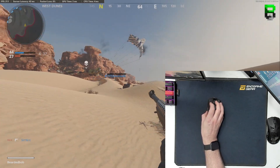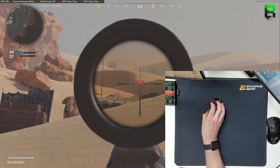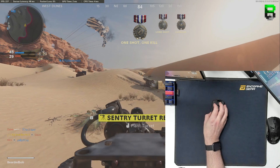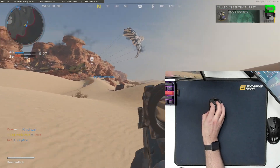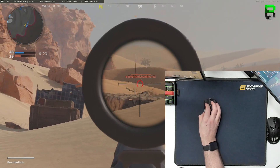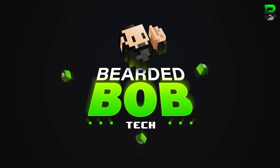If you're not familiar with this channel, it gives you data and statistics to give you a competitive edge over your rival gamers. There's plenty more content on my beardedbob.com website and I also stream on Friday nights on Twitch TV where I check out all the latest mice, mouse pads, keyboards, and monitors. This is a heavily requested video so let's get into it.